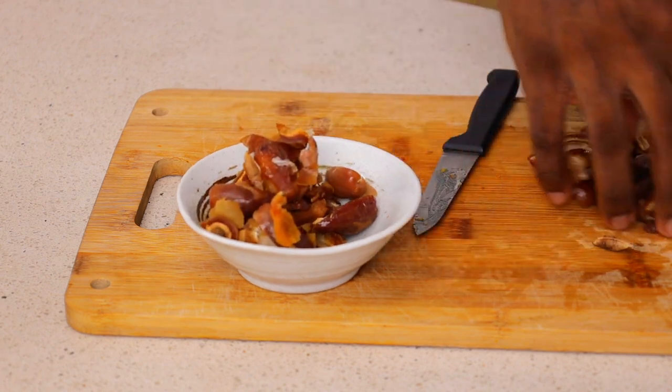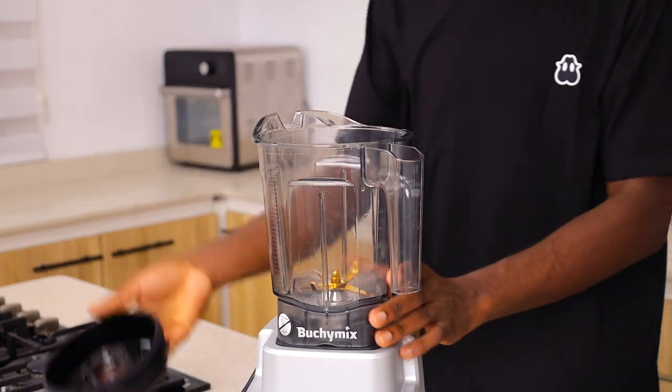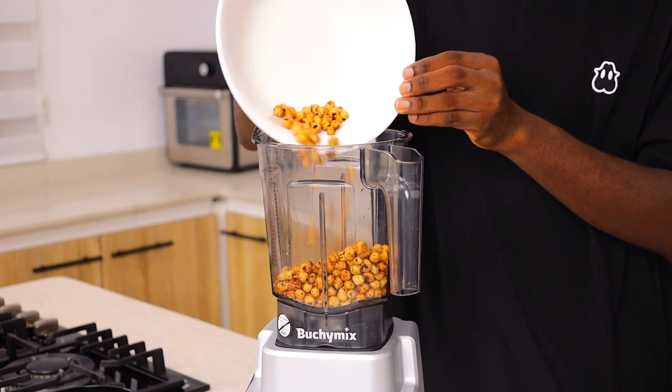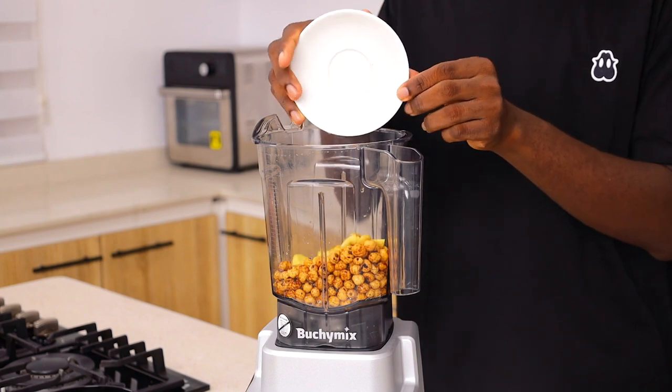After removing the seeds, set them aside. You also want to make sure to rinse them because sometimes the insides can be dirty. Now for the blending process, you need a strong blender — this is not one of those recipes where you just use any blender you find. I'm using my butcher mix blender for this.